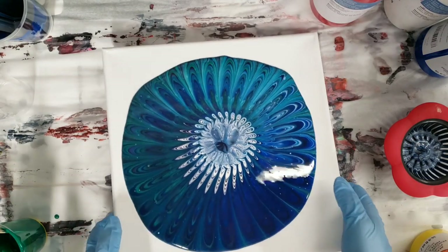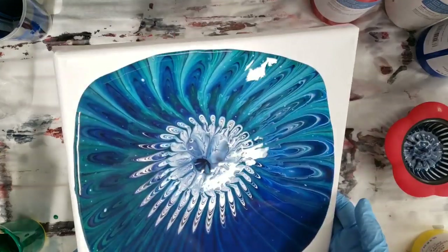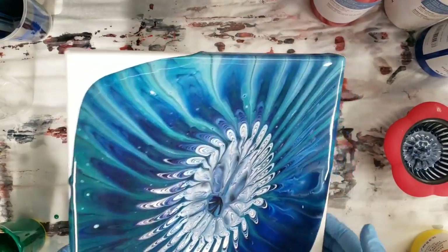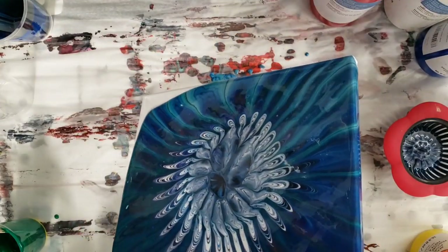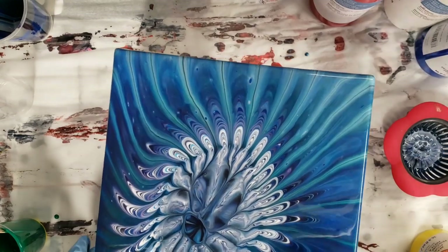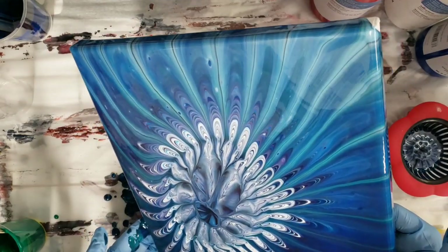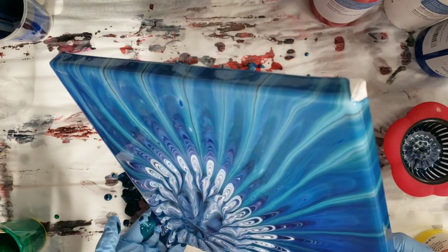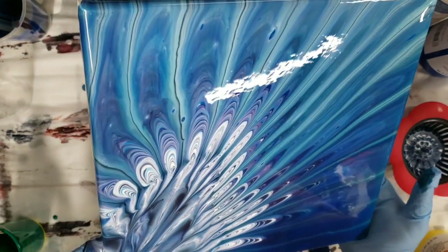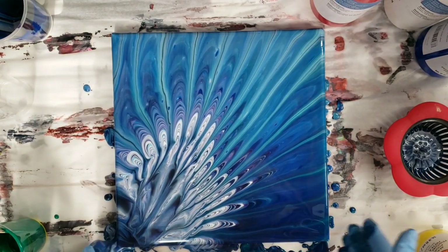I'm going to go ahead and tilt this. I really like this side with the lighter part, so I'm actually going to keep tilting it this way and run this corner off. I basically never like it to be centered — I like it to be off-center.